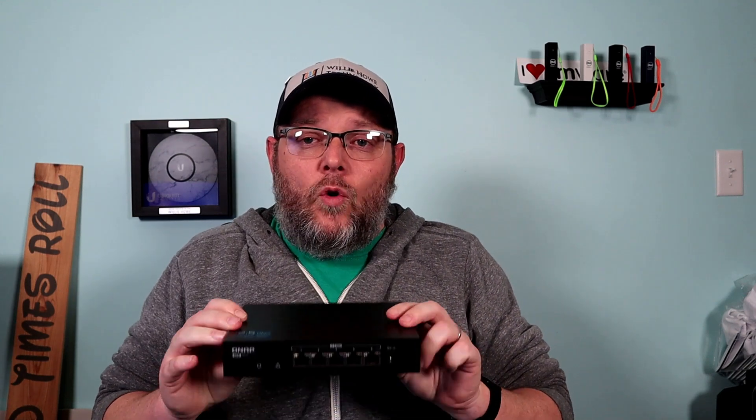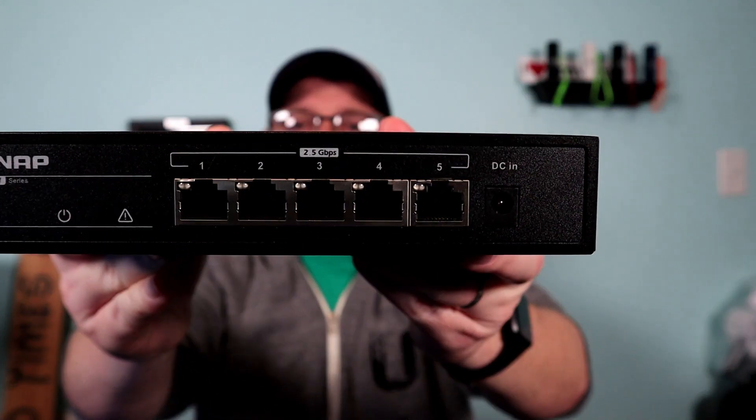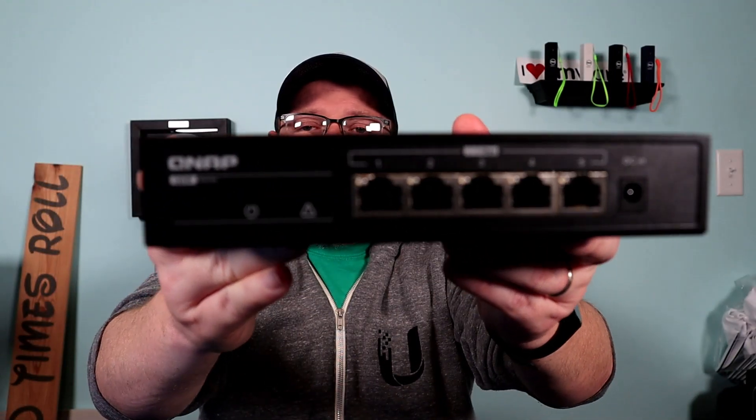They sent me two NASes and I also have a 10 gig switch. You're going to see a video on the multi-gig switch all by itself later. In this video I'm going to introduce you to the TS-253D, and then in follow-up videos we're going to do speed tests and comparisons. This NAS has so much to offer that I don't even want to try to cram it into one video. Now if you need or want to add 2.5 gig networking to your current home or office, this is the QNAP 2.5 gig switch — the QSW-1105-5T.